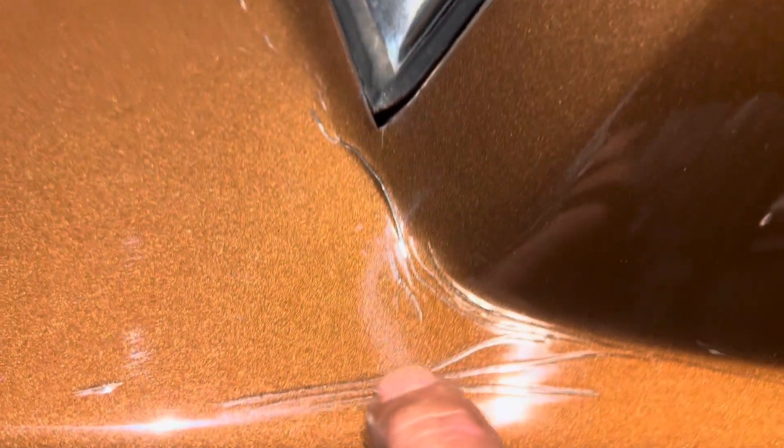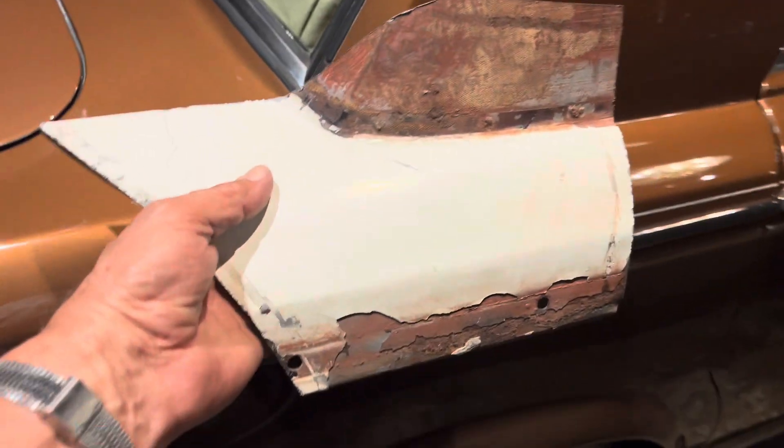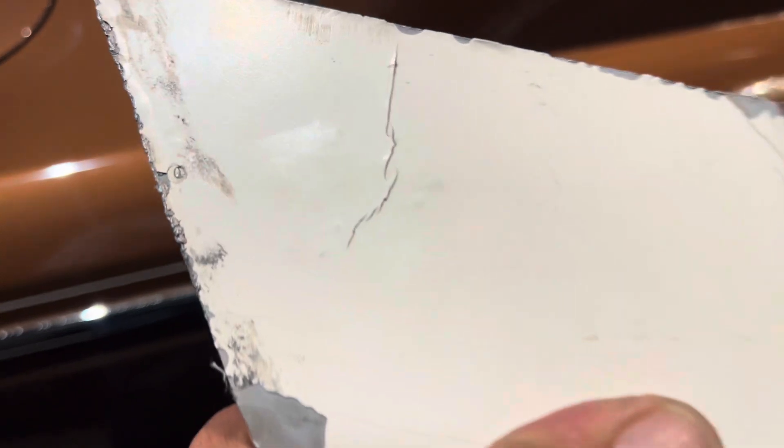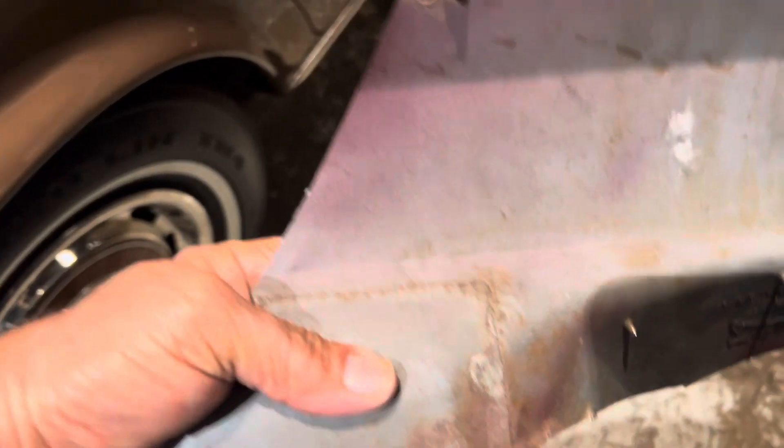They all occur at the main points where panels are joined — it is simply unavoidable. To help explain it better, I have over here a piece I cut out, which is basically this part of the car. You will see the stress fracture just like you see the stress fractures here. If I turn this panel over, you'll see where the two panels were joined — there is a weld joint going in just over here.